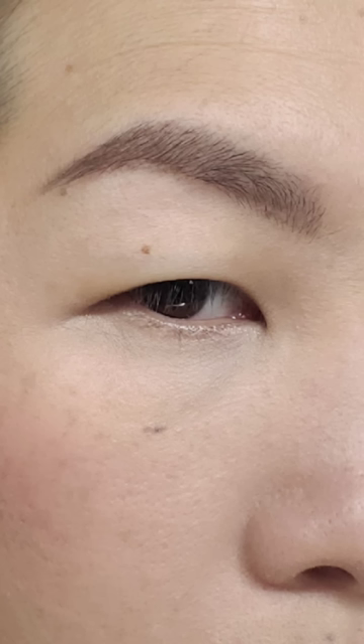If you have hooded eyes like I do, I'm going to show you that it's still possible to create a winged eyeliner. In order to prevent any creasing, first you need to wipe off any excess oils from your eyelid — that's just from your skin overlapping. You can see a slight sheen where it creates the oil, so take a tissue and just wipe off that excess oil.